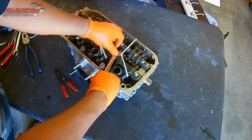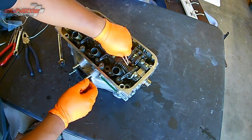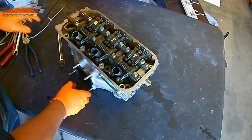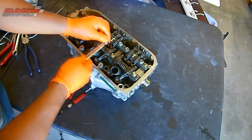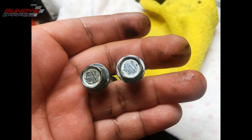Go ahead and install the bolts on the exhaust side. The bolts actually have EX and IN on them — the intake and the exhaust bolts are different. So just make note of what it says on the head. You'll see EX and IN. I'll put a picture of that up, and torque specs are down below.